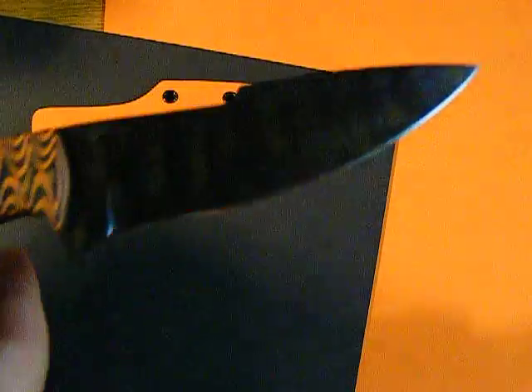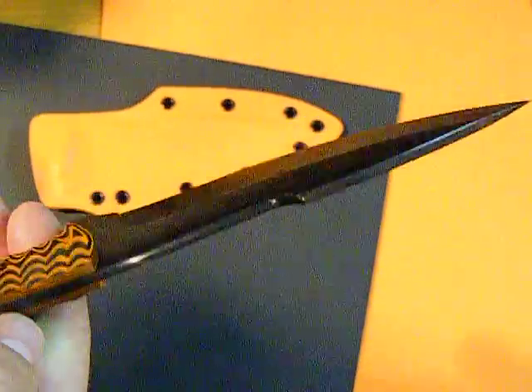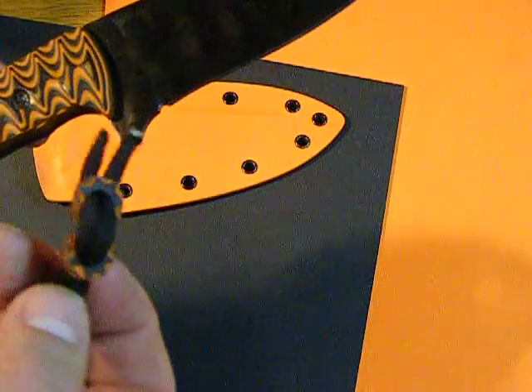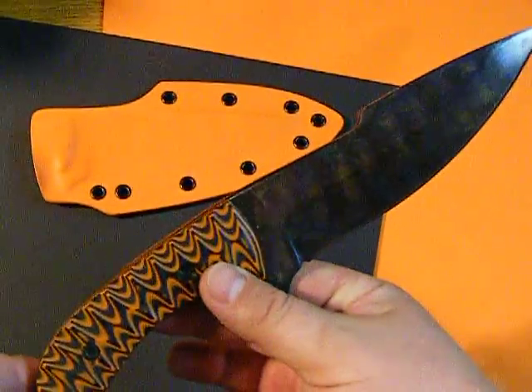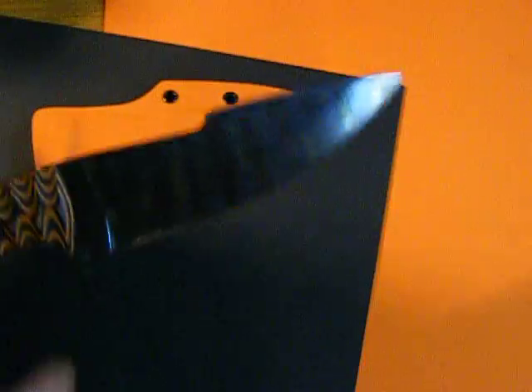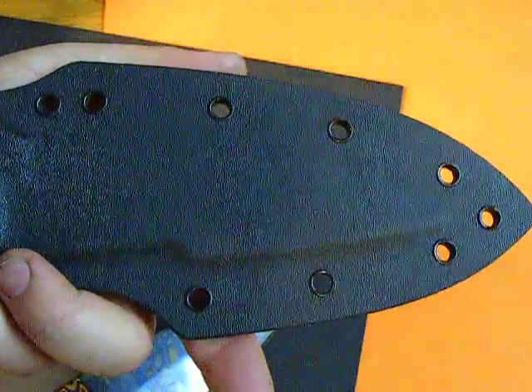As you can see, I did tiger stripe the blade with cold bluing. It's 1095 high carbon steel, 3/16ths of an inch thick. Comes with my special little lock bead. Be great for rifle hunting, matching the blaze orange. Comes with a kydex sheath, blaze orange and black.